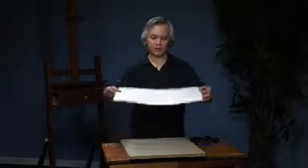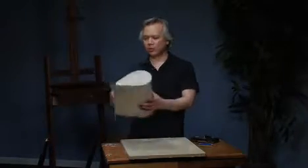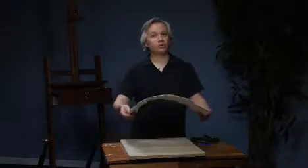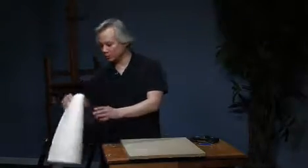Now we have our pencil mark on the back. I just have a little tub of water here. I usually do this in the bathtub and lay it flat, but you don't have to — you can roll it up. We're just going to stick it in this bucket and let it soak for about five minutes. As soon as it's ready to come out, I'll show you how we're going to get it down onto our board.